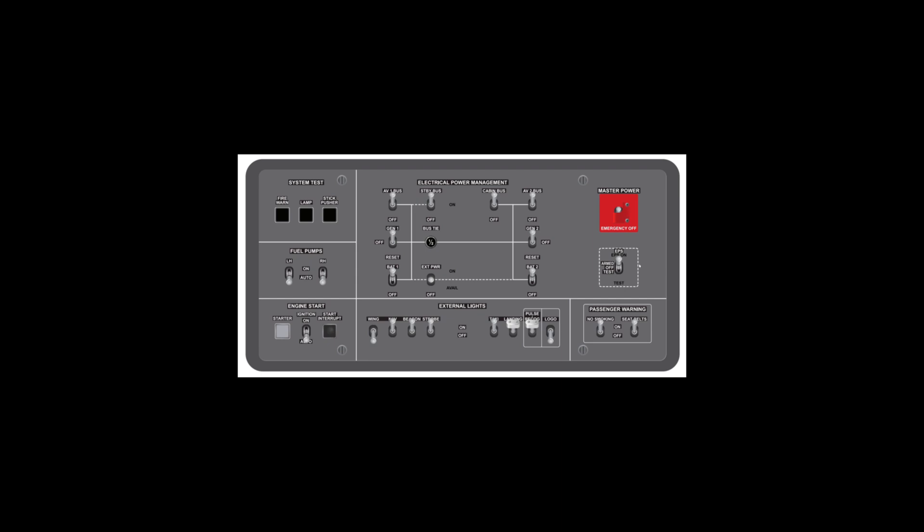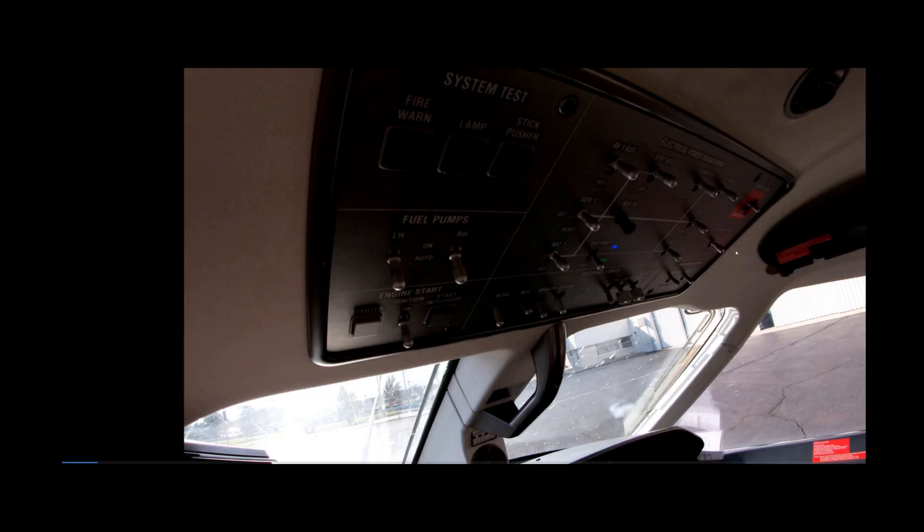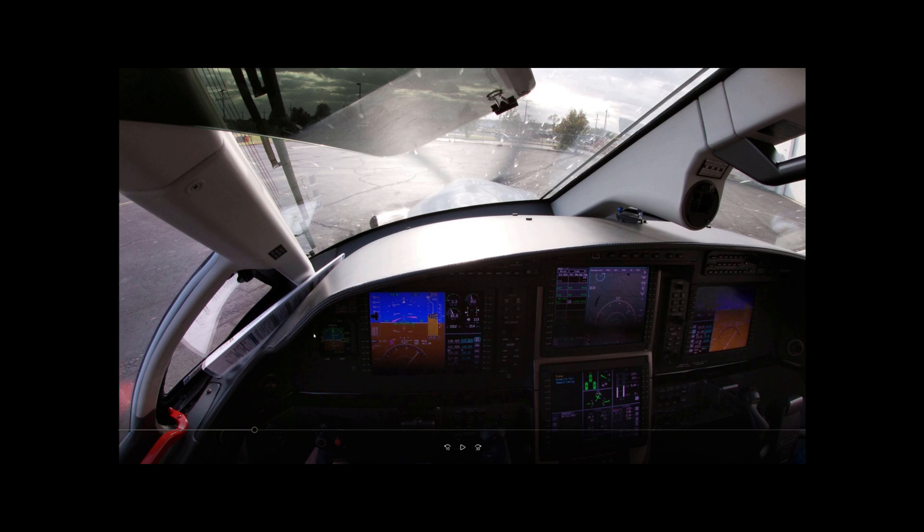Then we flip it up to the armed position and we should see the EPS ON enunciator light up in red. We can then look down and see our ESIS aligning — it should be getting power and powering up — and that's how we know the EPS is working properly. After that, we bring on the standby bus, let the avionics load on the lower display unit, then BAT 1 and 2, and then external power if the GPU is connected, and go from there.